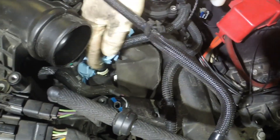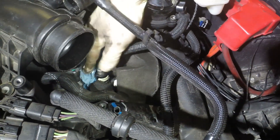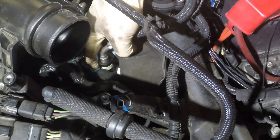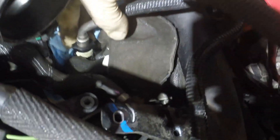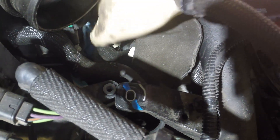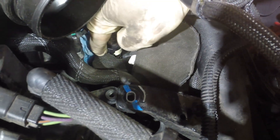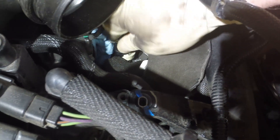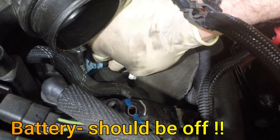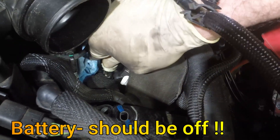Now we're going to remove the low-pressure line from the stock high-pressure fuel pump. We stuffed a rag down there to soak up any excess fuel that might come out. It's this little white connector down here — on the back side of it there are two tabs. We're going to push them both in and unlock it. Make sure you wear eye protection — it's a good idea.